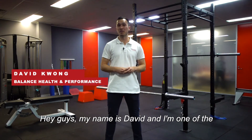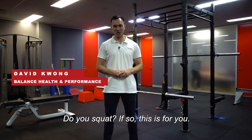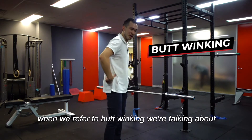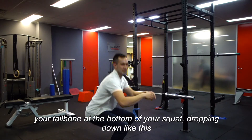Hey guys, my name is David and I'm one of the physios here at Balance Health and Performance. Do you squat? If so, this is for you. Specifically, we're talking about butt winking — when your tailbone at the bottom of your squat drops down like this as it winks.